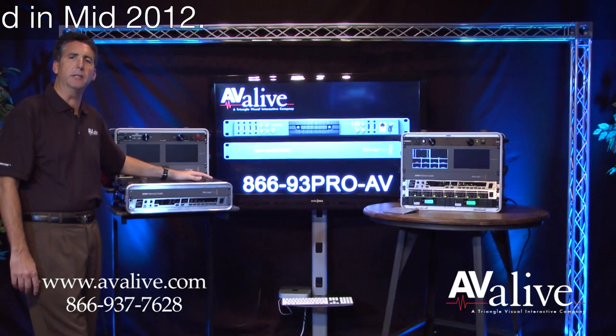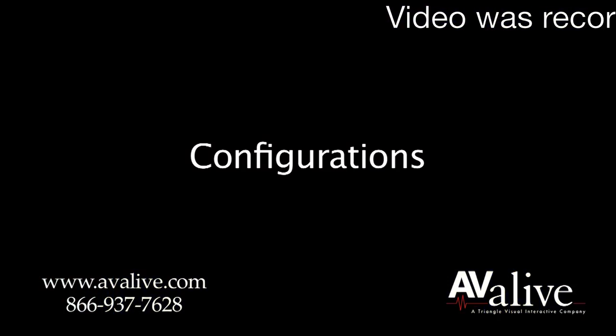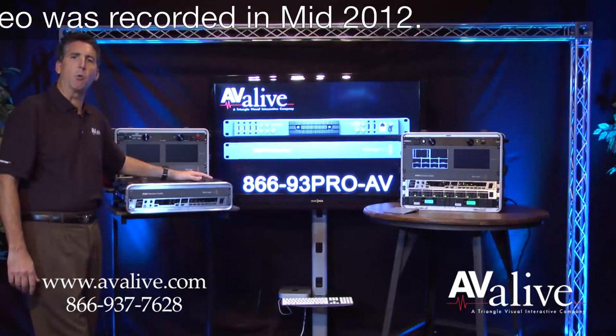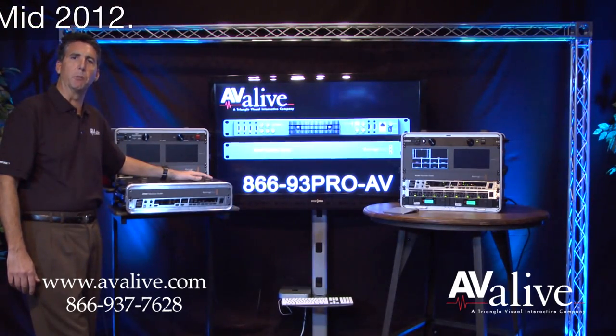Avia Live both rents and sells this revolutionary product, with rentals starting at $199 per week. What we have here is three configurations of the product, and Avia Live can of course customize this to your exact needs. Let's take a look at each one for a brief moment.